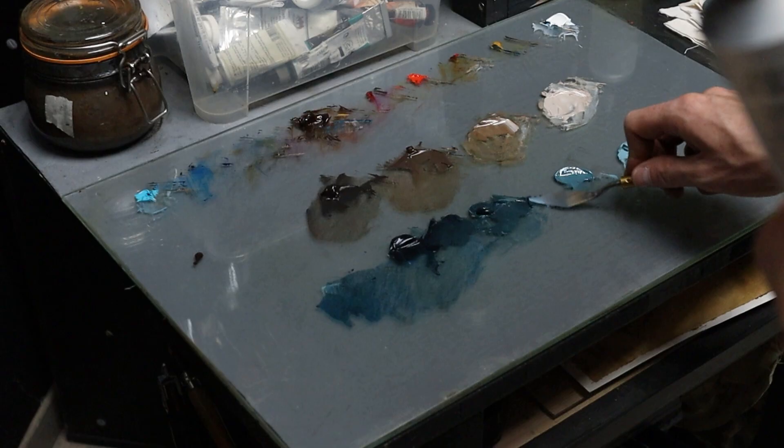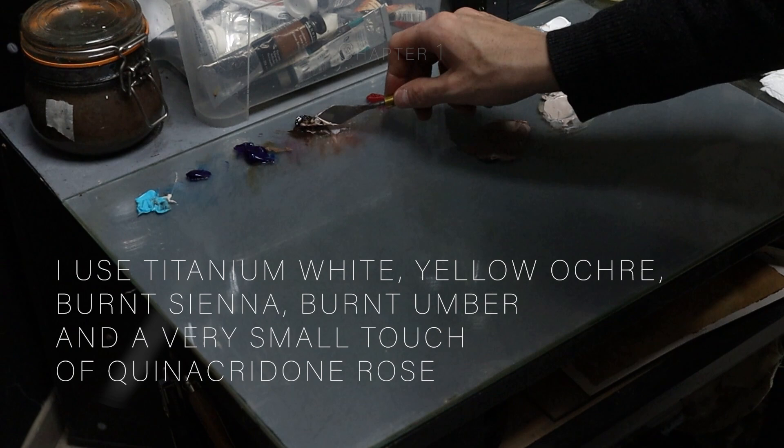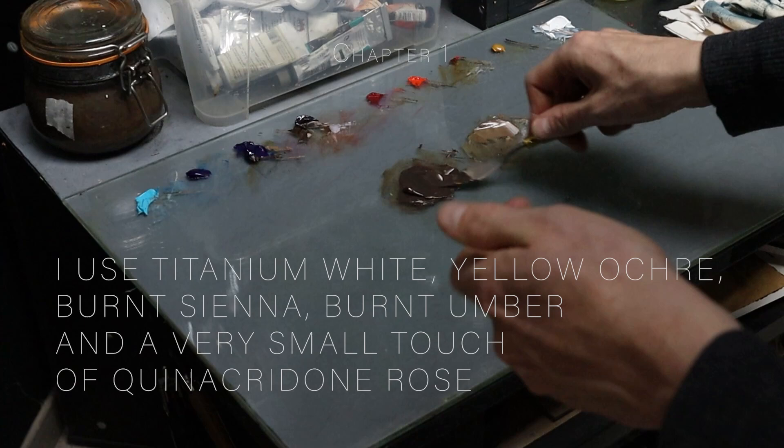For the warm scale, I use titanium white, yellow ochre, burnt sienna, burnt amber, and a very small touch of quinacridone rose. It's more on the dull orange side, so I don't push it far into the quinacridone range. For the cool scale, I use white, burnt amber, cobalt teal blue, ultramarine blue, and phthalo blue.